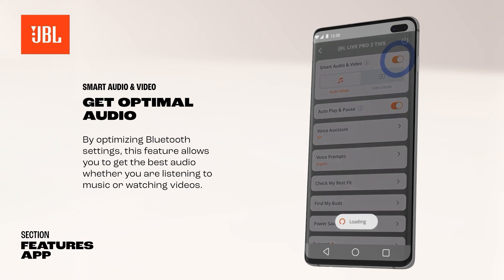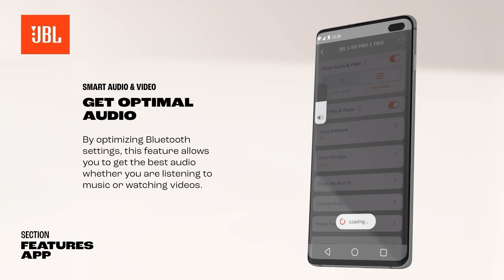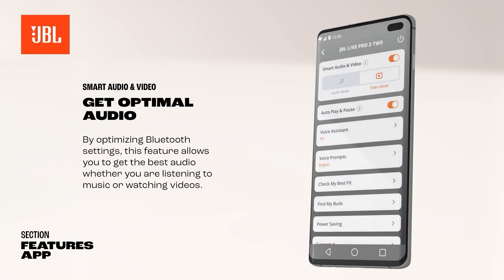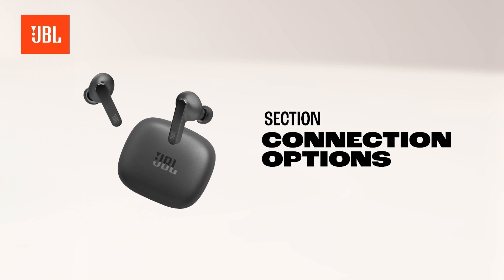By optimizing Bluetooth settings, this feature allows you to get the best audio whether you are listening to music or watching videos. Here is how to connect your JBL earbuds to a computer using Bluetooth.